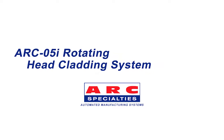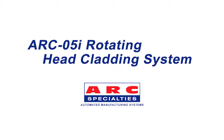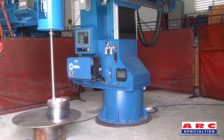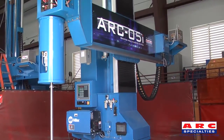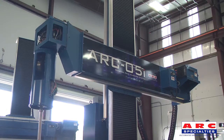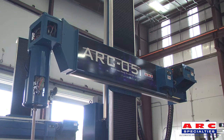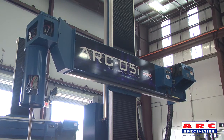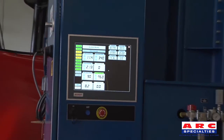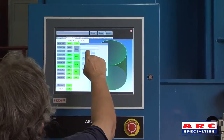The ARC-5i Rotating Head Cladding System has the ability to weld an 80-inch diameter bore without the use of a turntable. After setting up one part, the same program may be used for any additional parts.